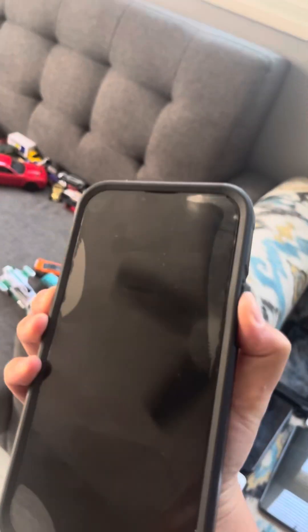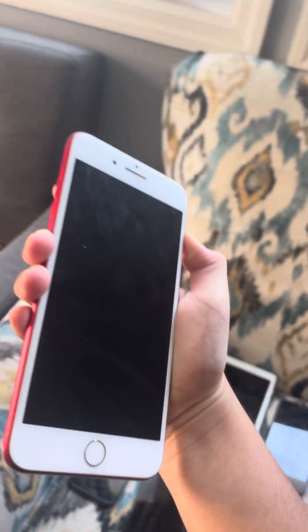Here's an iPhone 13 Pro Max — not the iPhone 12 Pro Max, the iPhone 13 Pro Max. But this one works. It's a new device, so it's supposed to work. Here's an iPhone 7 Plus. This one works also.